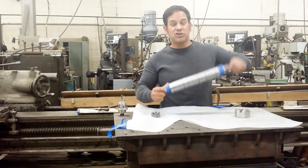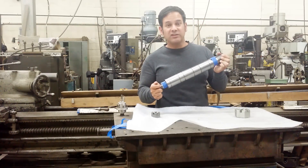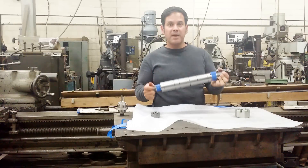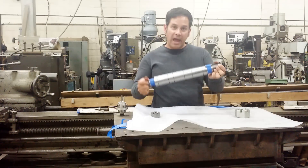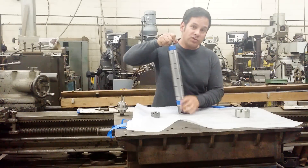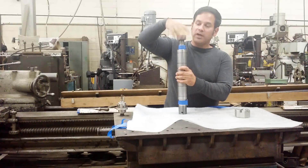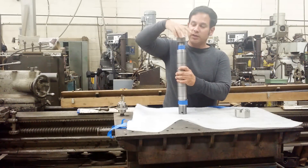I hope you enjoyed watching how we made this bandsaw shaft for Matt Cremona. Matt, thank you very much for the opportunity to make this for you — it was a ton of fun. I hope you guys had as much fun watching as I did. This side right here, as you can see, we had to make for a castle nut.